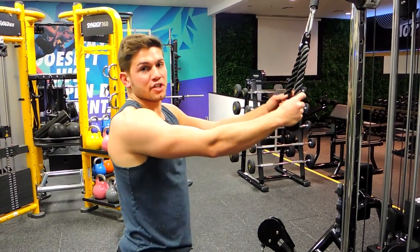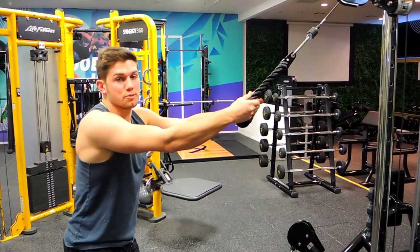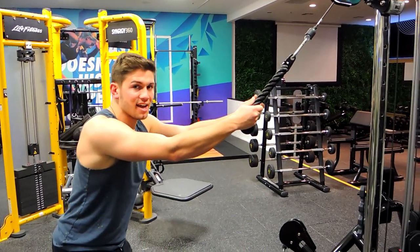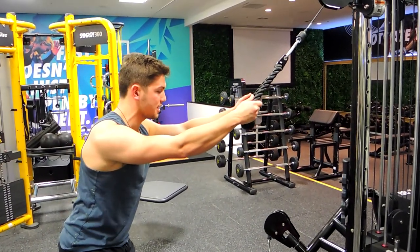These are the cable pullovers. What you're doing is standing slightly away from the cable, making sure it's positioned high, slightly over. Keep nice and tight through the core, shoulders back and down, chest is up.